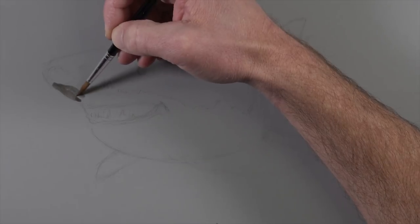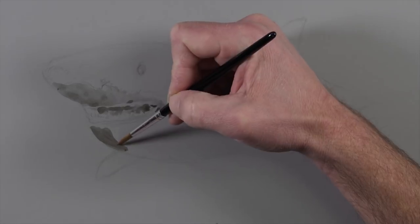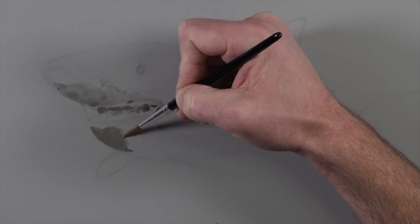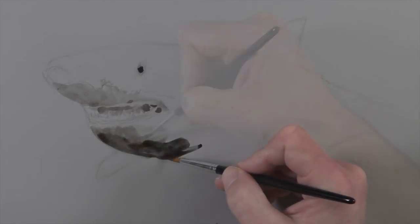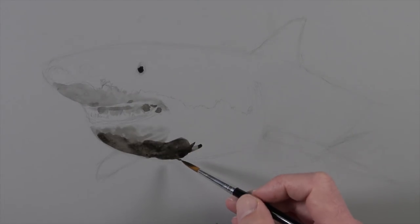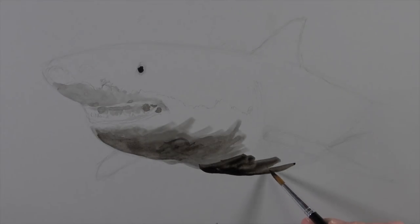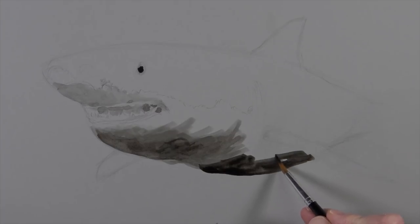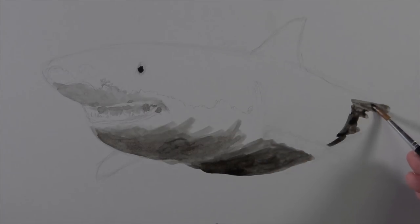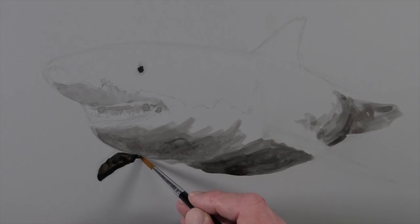Then we'll mix up a diluted mixture of india ink with some water to create a lighter gray and start painting this in. At this point we're looking at the areas of darkest tone or value. Progressively we can add a little bit more ink to the mixture with a little bit less water. As the ink goes onto the surface the brushstrokes are very visible, but this application is going to serve primarily as an underpainting. We'll develop additional applications of value using different drawing materials over the top, so this portion of the process can be relatively loose.